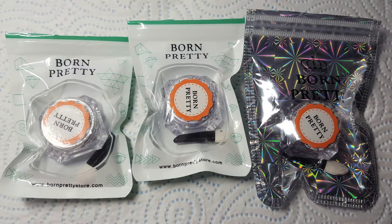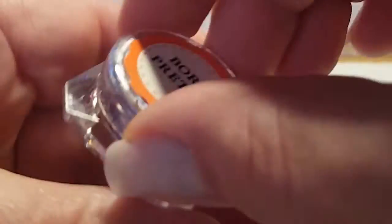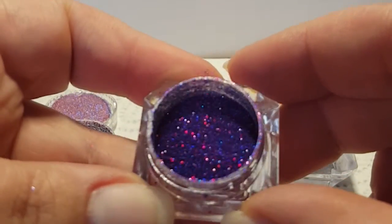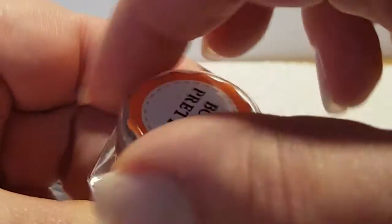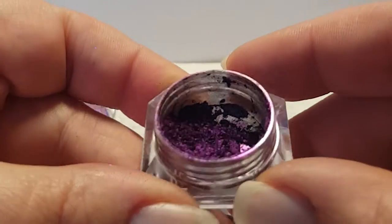Moving on to the pigments and glitters. I have three pots of amazingness here. Before I did any video I had a little play around to see what would work best with these and I was like, wow, they're stunning. The two white parcels are the holographic glitters and the hollow parcel is the carmelian pigment. The first pot is number 5, gorgeous red holographic glitter. The second is number 6, a stunning holographic purple glitter. And the third is the carmelian pigment GOB20. They all came with these small makeup applicators.